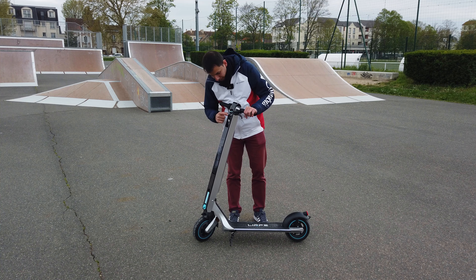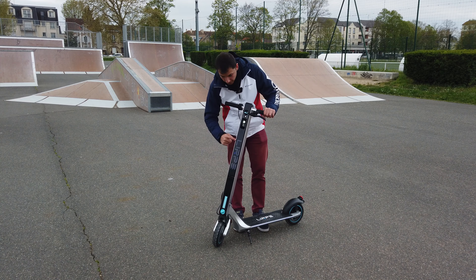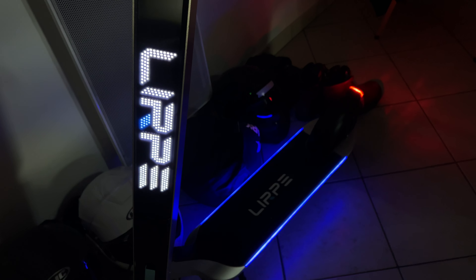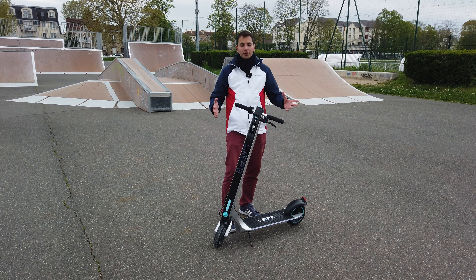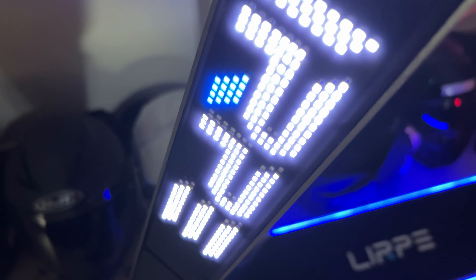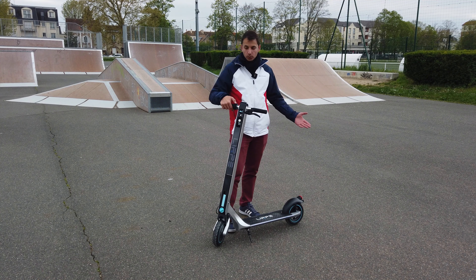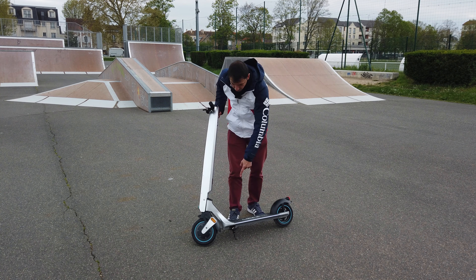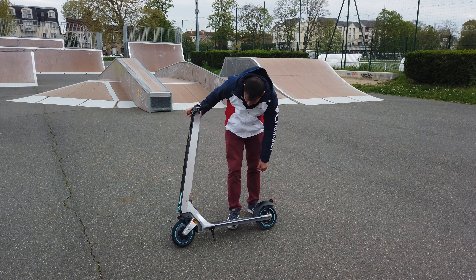Superbe. À l'avant, on a la lumière qu'on peut allumer ou éteindre juste par ce petit bouton. Et on voit le « LIRP » éclairé tout en LED. Au final, on vous verra bien arriver de nuit. Ça marque vraiment la trottinette — elle a une vraie identité. Ensuite, très simple, on allume et change de mode, soit éco, soit rapide. On a les réflecteurs à l'avant, positionnés sur la fourche, et sur les côtés des roues.